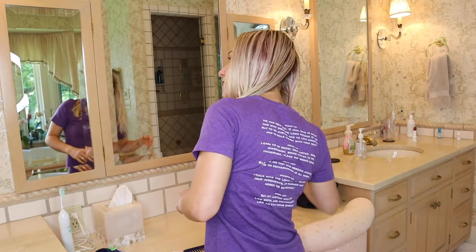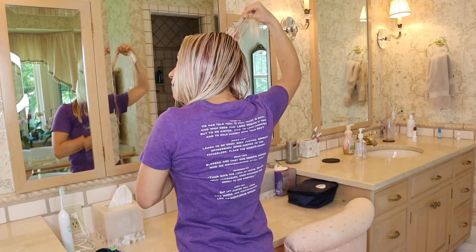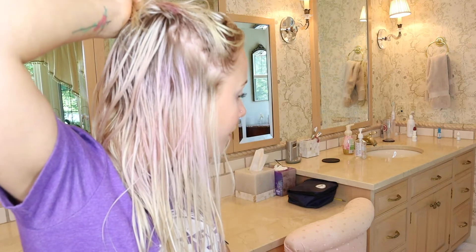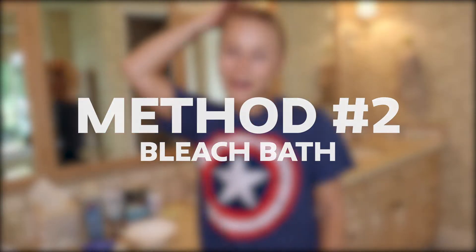This is day one's attempt of trying to get the purple out of my hair - it didn't really work. That's really upsetting because I really thought it was going to work. But that's okay. I really need to get this out of my hair by Monday because I'm going to Florida, so I'm going to wait until tomorrow.